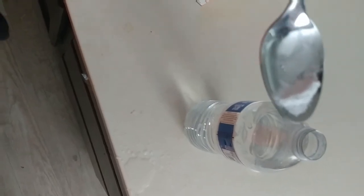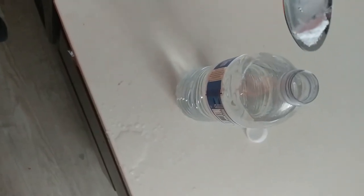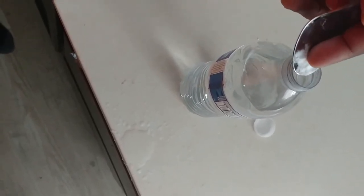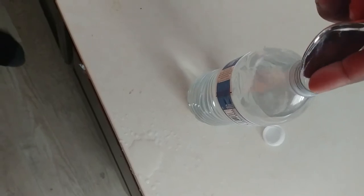As you can see, here's the baking soda I have on the spoon — not much at all. If you have a little measuring cup, you could use about half a teaspoon to put in one regular bottle, which is 16.9 ounces of water. That's good.